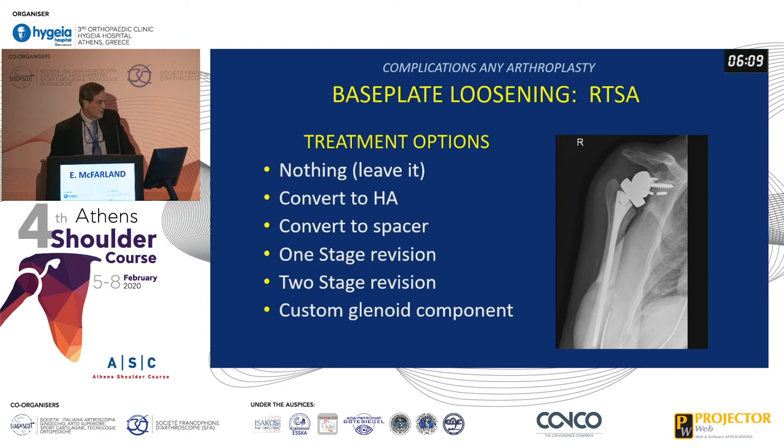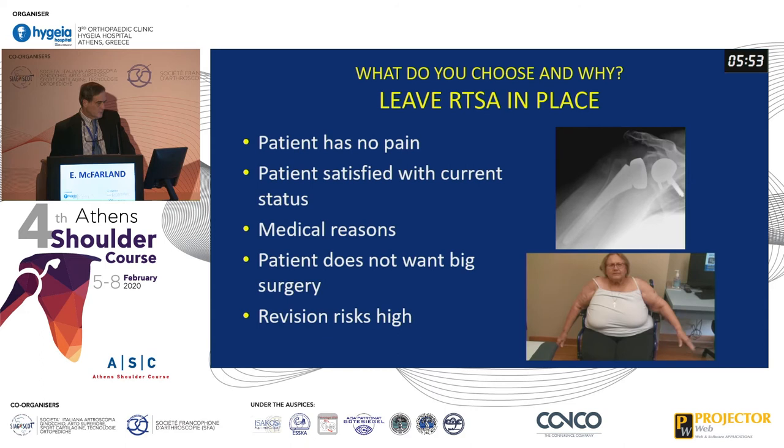If you have base plate loosening in a reverse, here are your options. Number one is to do nothing and just leave it. The other is to convert it to a hemiarthroplasty. Third is to convert it to a spacer, particularly in infections. You can do a one-stage revision or a two-stage revision, and looming on the horizon is maybe custom glenoid components.